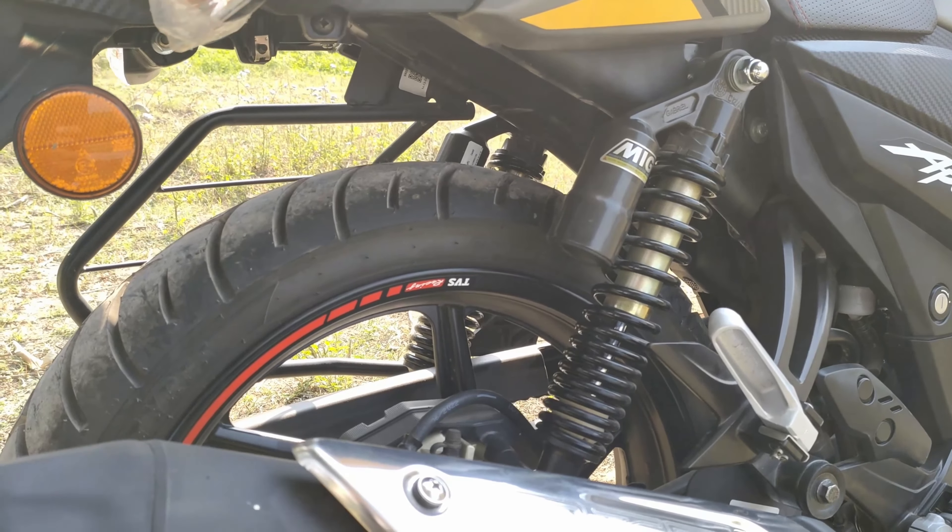This is the rear wheel variant — available in disc and drum versions. The exhaust is the most iconic exhaust in the TVS Apache series, because the exhaust note is very prominent. The RTR design is represented well through it.